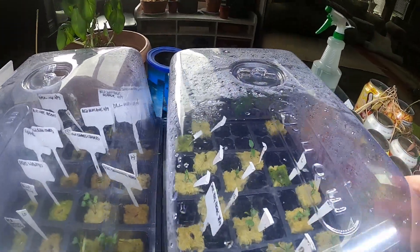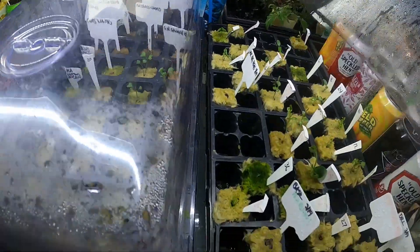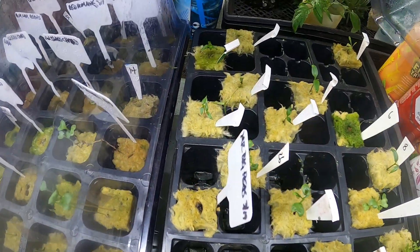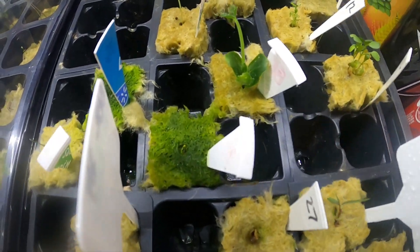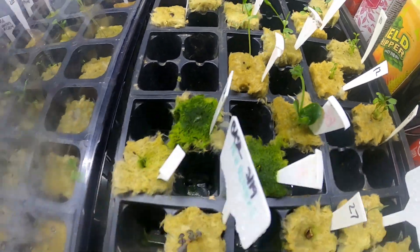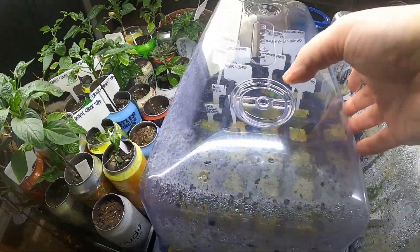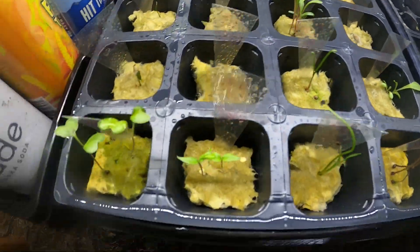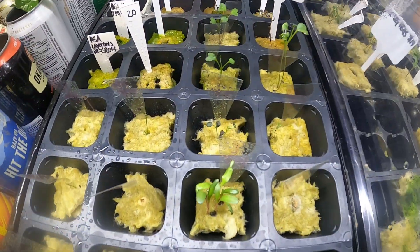Then I got all these guys coming up. There's some growth that's not looking so good — maybe that guy will go in. There are a few things ready to come up.